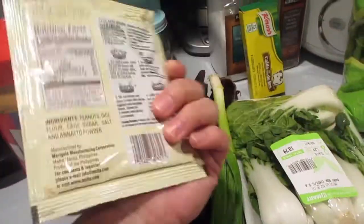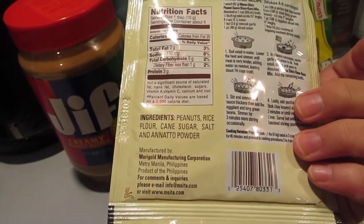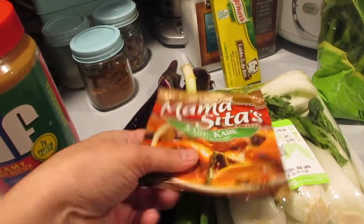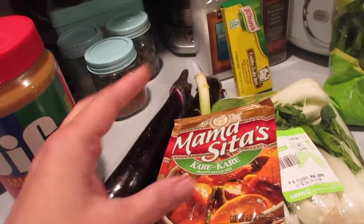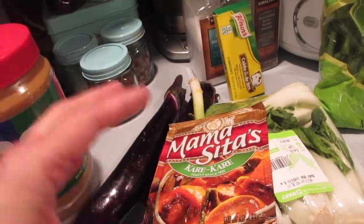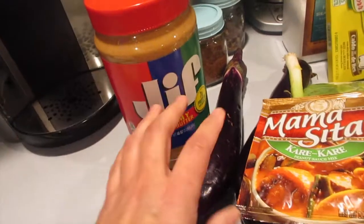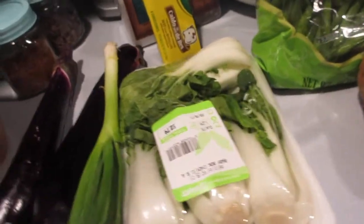This mix has very simple ingredients — peanuts, rice flour, cane sugar, salt, and annatto powder. Annatto powder is just a food coloring we use because kare kare has this deep orange color — that's all it is. Then I'll put in a quarter cup of creamy peanut butter — always use creamy, don't use crunchy. I'll mix this together really well and then add it in before adding the veggies, because the veggies cook up fast.